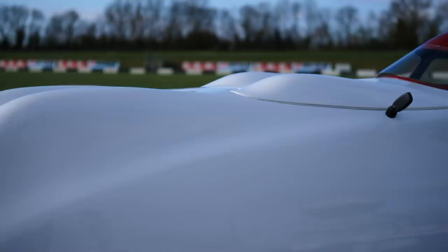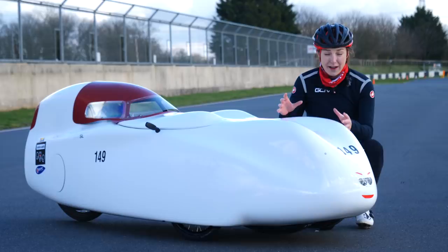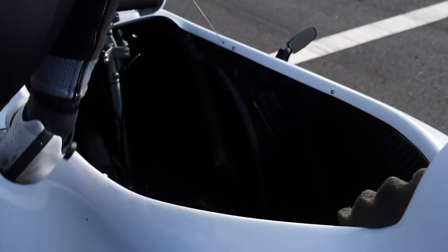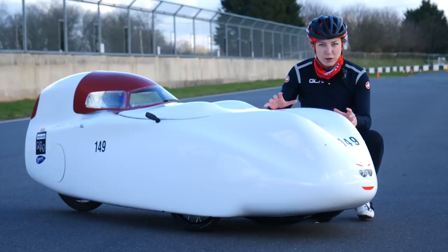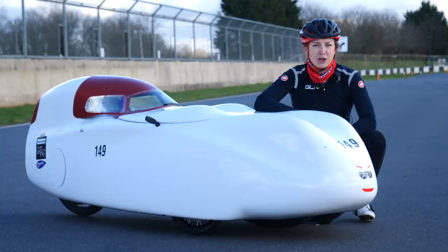I want to go fast — seriously fast — but this bike looks a little bit alien to me. I have never set foot in a recumbent before and I have a few questions. How do you steer a recumbent? How do you even pedal a recumbent? How do you change gear? How do you put serious watts out in a recumbent? I'm going to need these questions answered, so I'm going to need an expert.